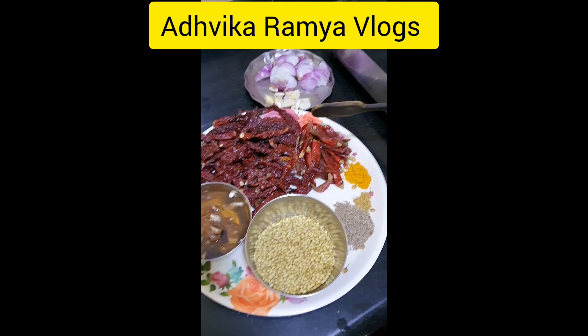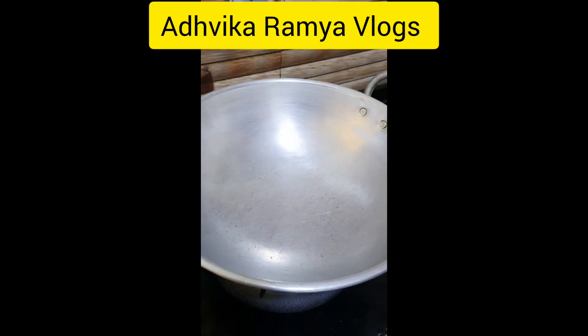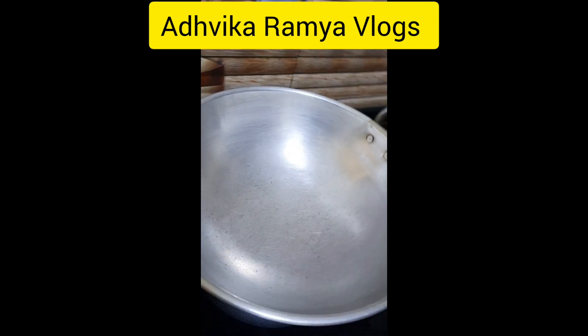I have to fry it. We will cook it. I am making a little bit of a simple pan. I will cook it.